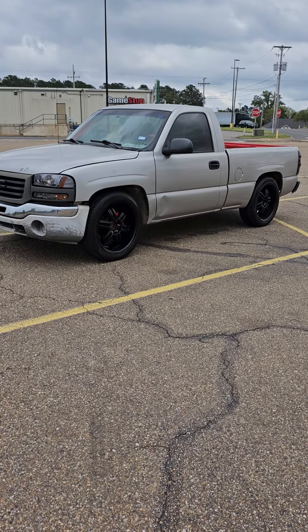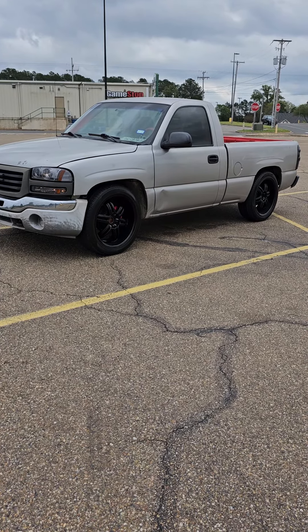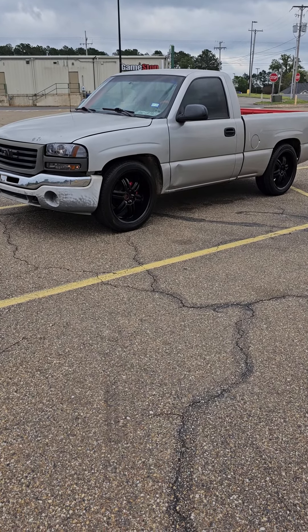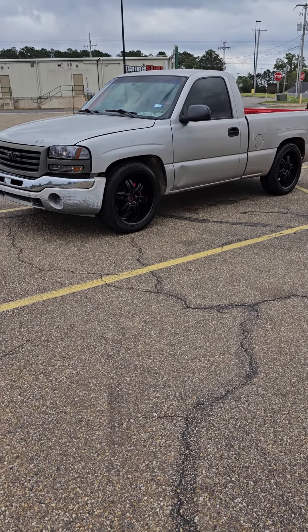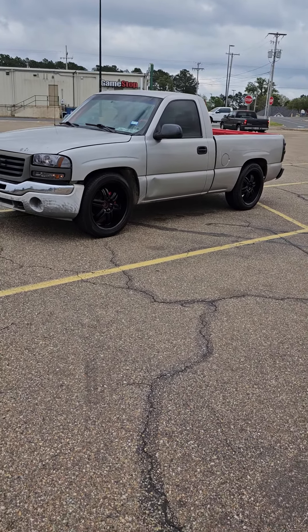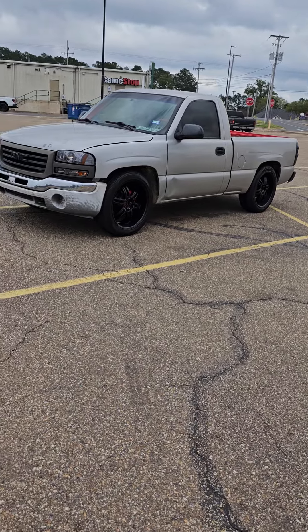I was doing some stuff on the back of the truck and then some stuff to the front of the truck, so I had to show you one or the other. If I showed you the back, you wouldn't see the front, because I wanted to get some stuff done to the front as well. Anyway, here we go — I did wash the truck.